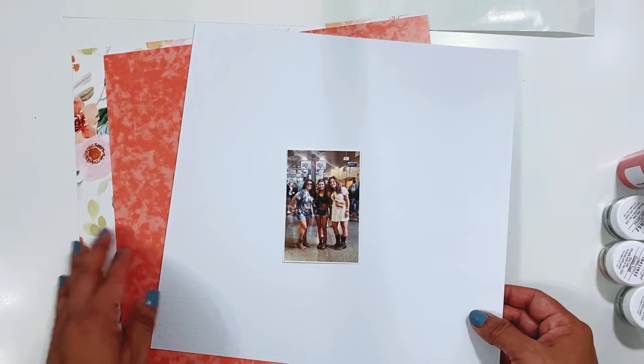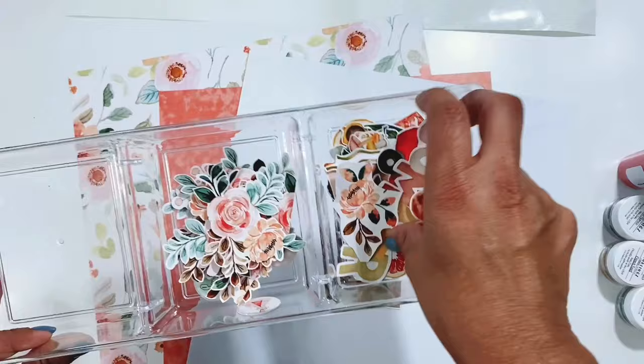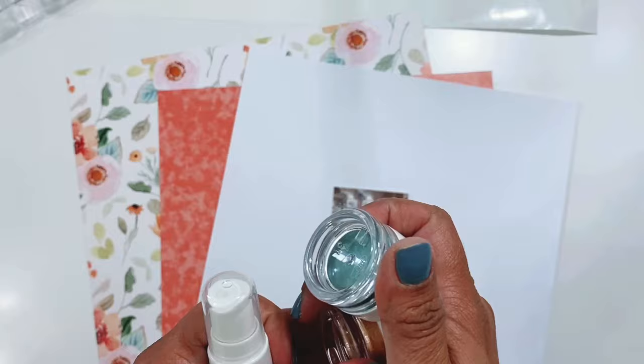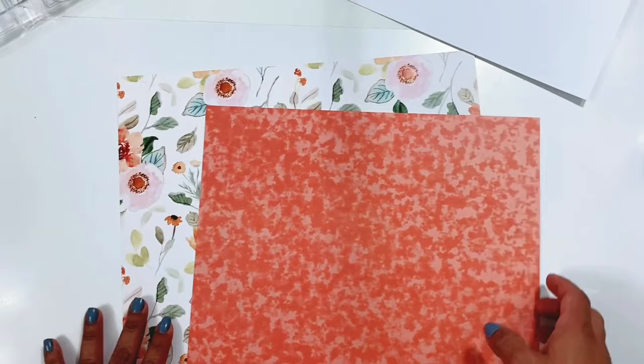Hey friends, it's Erica. I have a process video for you for the Shimmers Paints design team using their gorgeous kit. I have cut out some floral bits and some die cuts, and I have the colors to match. I pulled in the 'Whites of Their Eyes' color splash that I'll probably use as well, but I'm thinking I'll mostly use French Twist. I have a white textured background, my photo, and some trimmed papers.